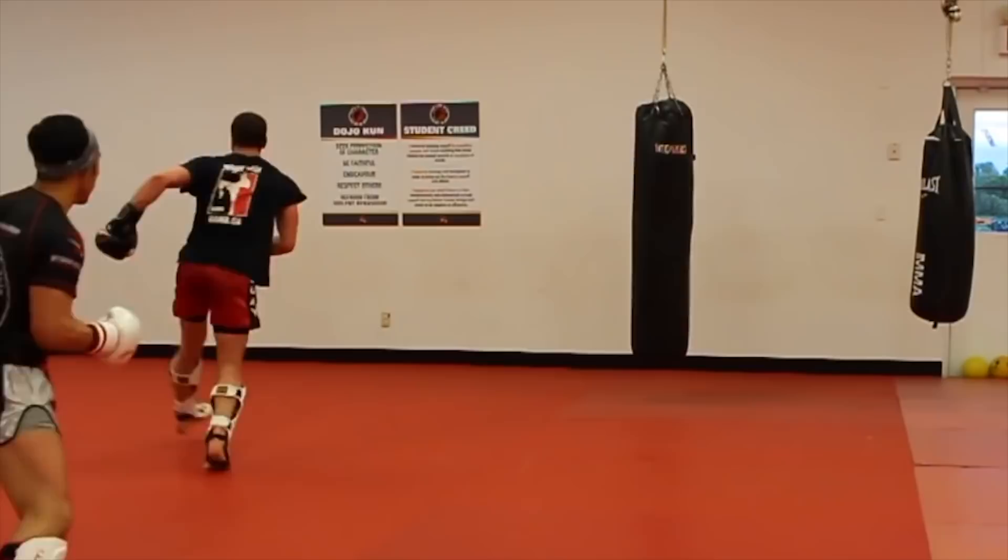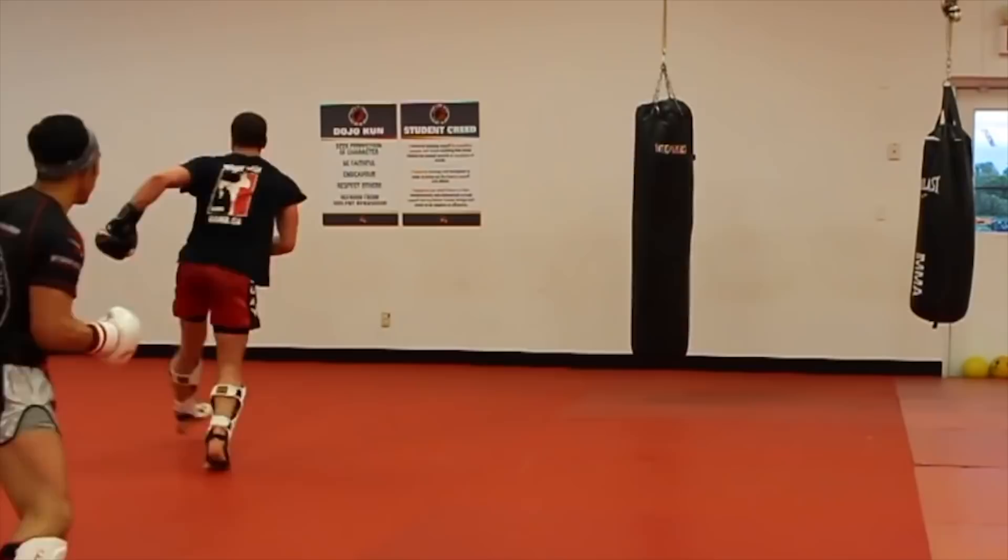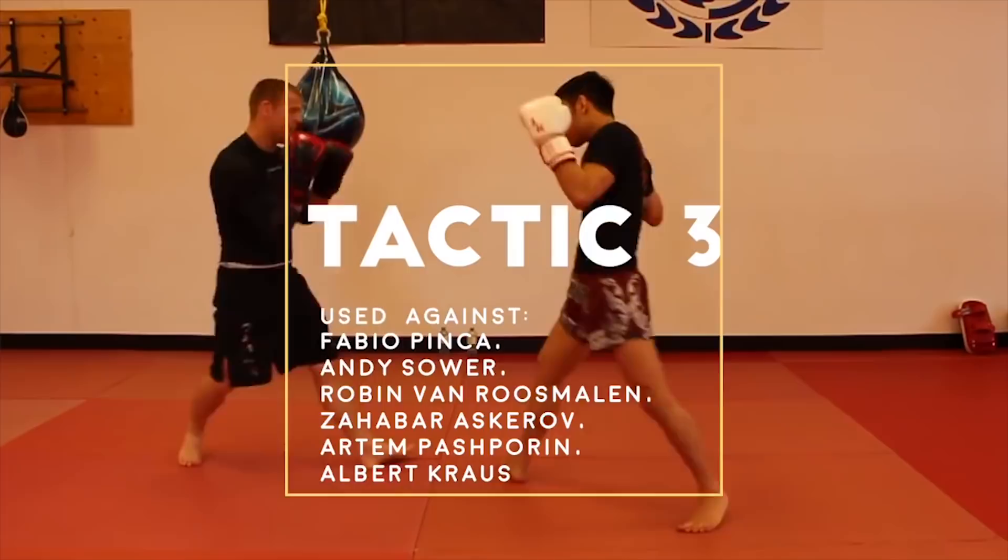Tactic 3: the low kick to the rear leg. This was used against Fabio Pinca, Andy Sauer, Robin Van Roosmalen, Zavar Askarov, Albert Cross, and many others.